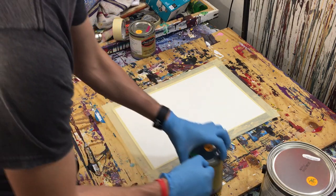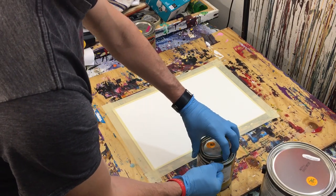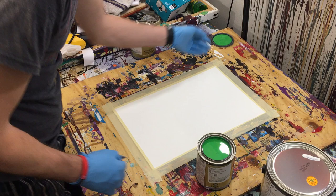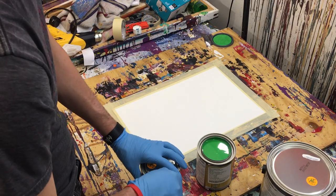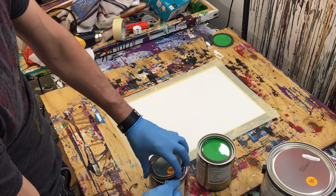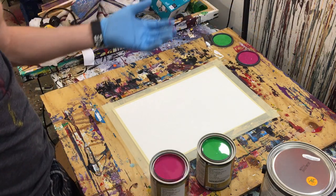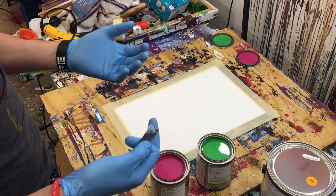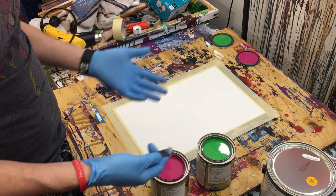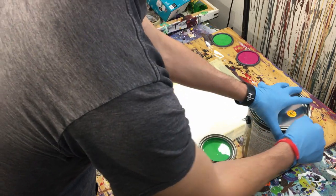So let's go ahead and pop our paint open and give it a good stir, and then we will get to crushing. Now, if you've never seen any of my videos, sometimes I use acrylic, but for the most part I tend to use gloss enamel. Gloss enamel is just a really shiny house paint — they use it on fire hydrants and railings, banisters, fire trucks, things like that.